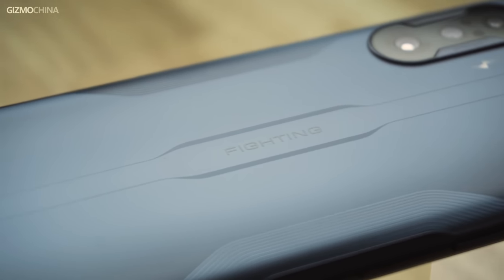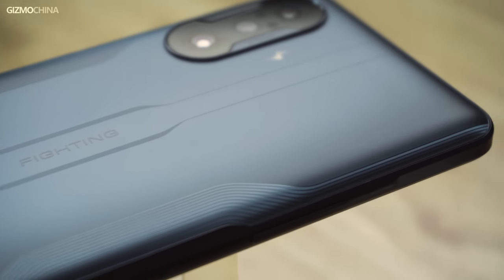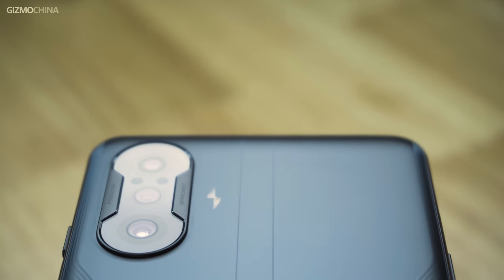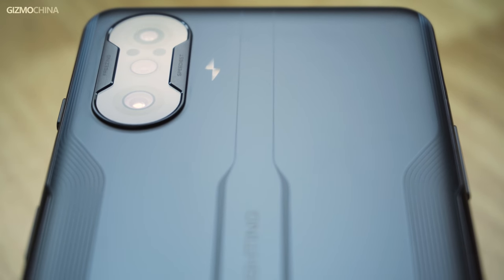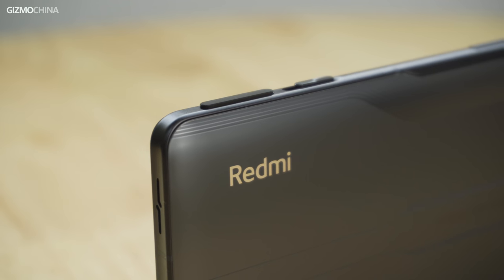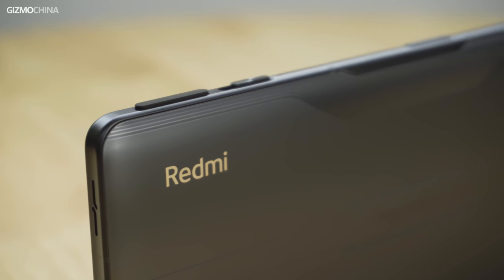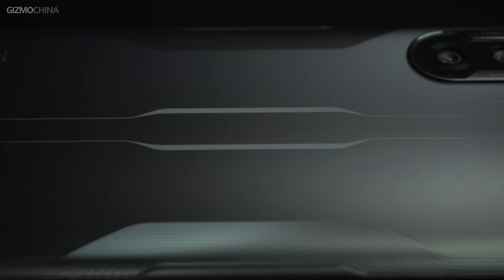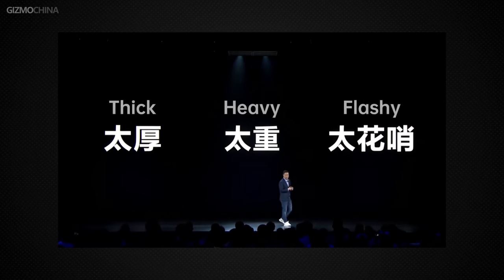Two months after the launch of the Redmi K40, the K40 series has a new member: the Redmi K40 Gaming Edition. This is Redmi's first gaming smartphone and also the cheapest entry in the gaming phone market. Instead of starting a new phone product line, Redmi has put it in the K40 series. Welcome to Gizmo China, I'm Kieran.